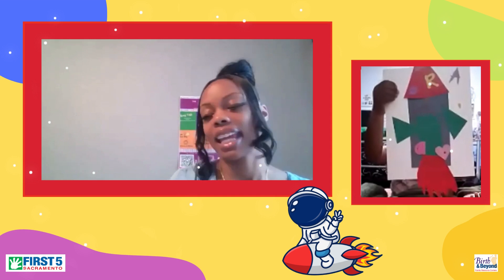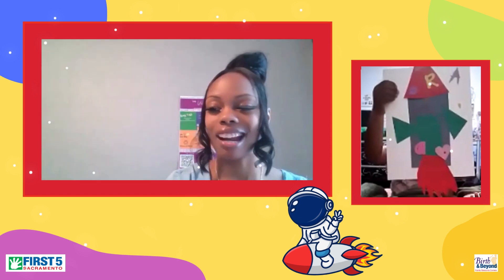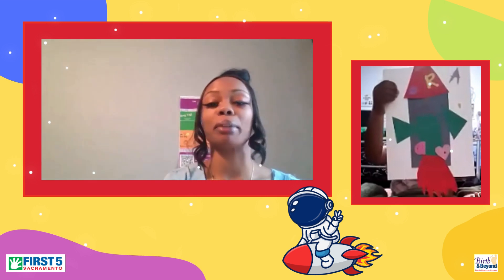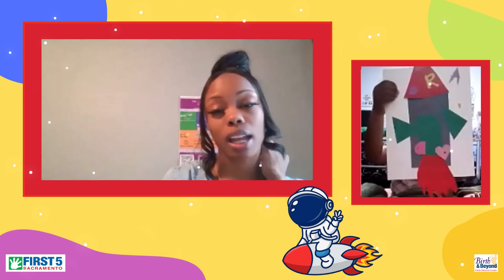Hello, good morning everyone, and welcome to Colorful Connections. This month it is February, so we are still celebrating Black History Month. Today our activity, we will be creating rockets, and we will be uplifting Ms. Mae Jemison, the first Black female astronaut.